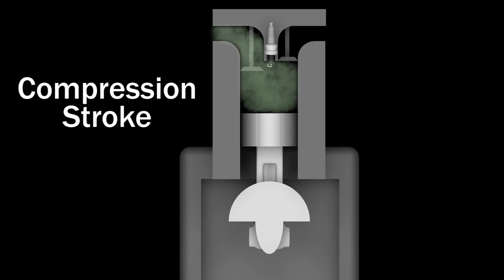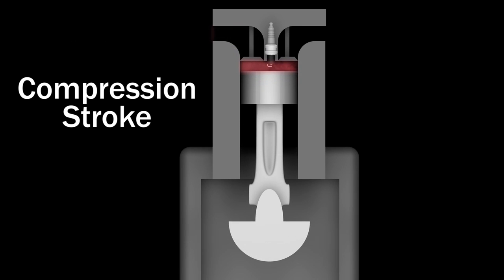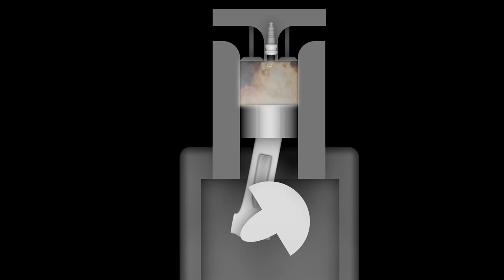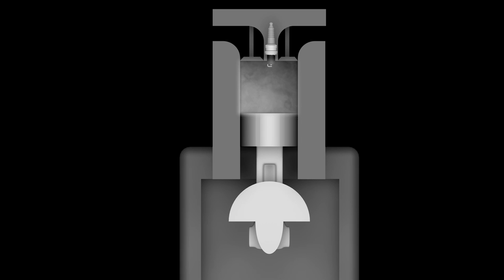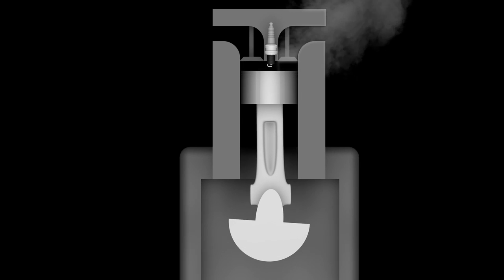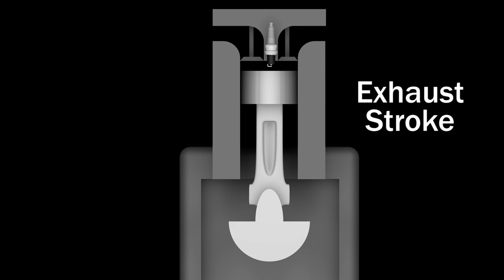Next, the compression stroke takes place as the piston travels back up to the top of the cylinder and the intake valve closes. The spark plug fires and ignites the compressed fuel and air mixture, which forces the piston down, creating the power stroke. The momentum of the spinning flywheel provides enough force to push the piston back up. The exhaust valve opens and the combustion gases exit through the muffler — this is called the exhaust stroke.